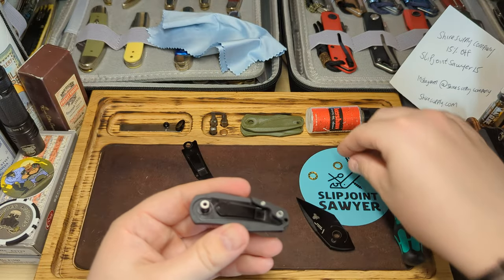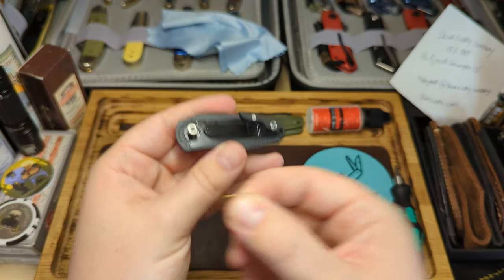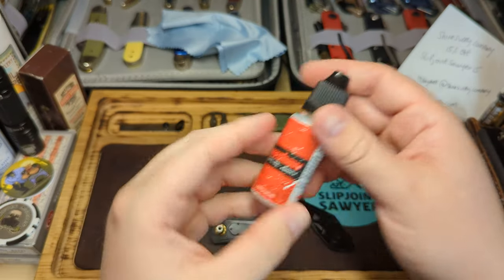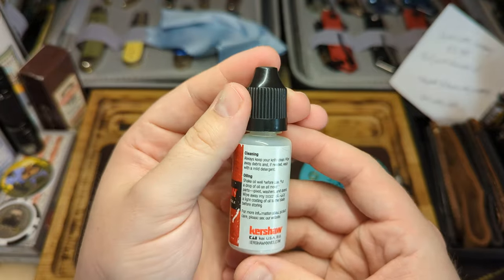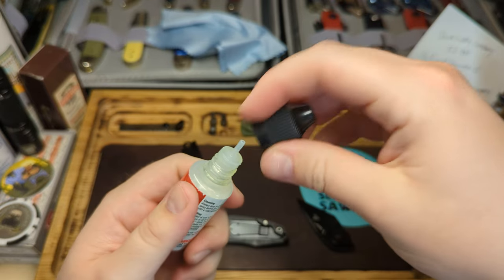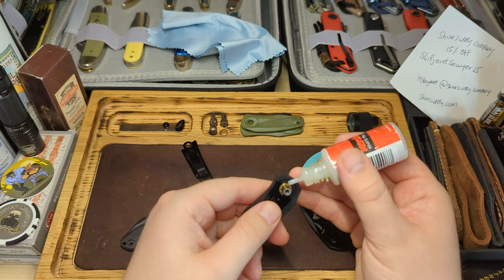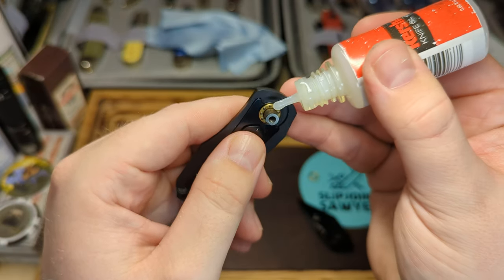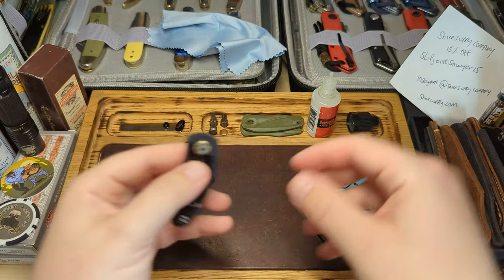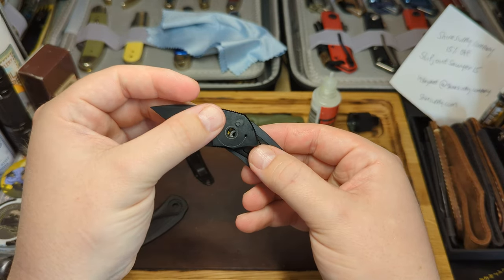With the pivot in, and remembering that the flat side of the bearings was touching the blade, I'll put them back the same way. Then I'll take a little bit of Kershaw knife oil - it's the best one I've come across, it seems to last a long time and provides a nice smooth glide. You need very, very little - just a tiny blob and it will work its way around the bearings.